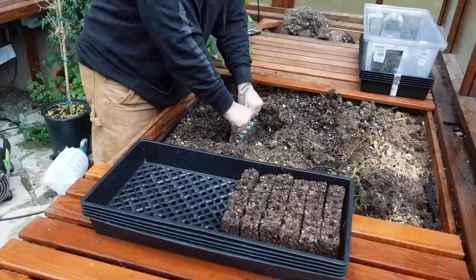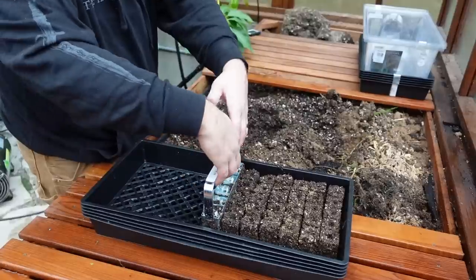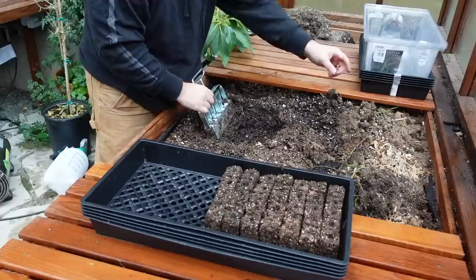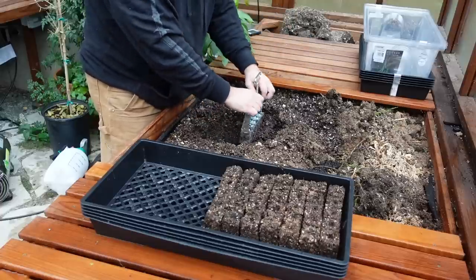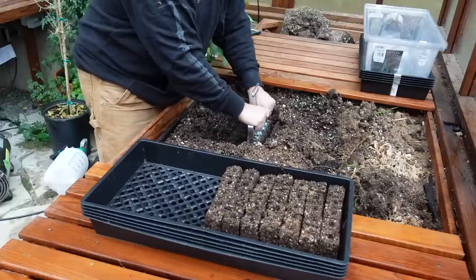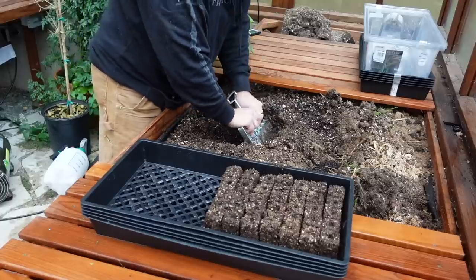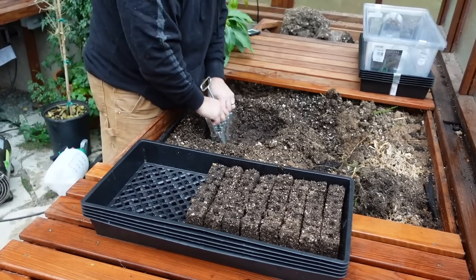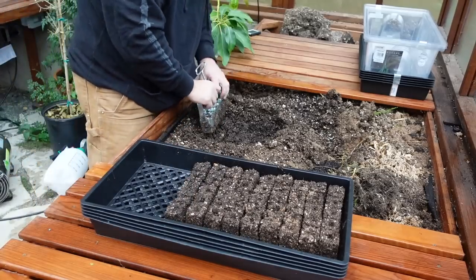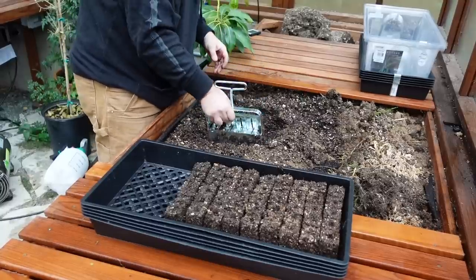Gardening can get really pricey if you let it. If you're buying all bagged soil for raised beds and not using methods like filling the bottom with sticks, branches, and grass, it gets expensive. Last year soil was $12.50 per bag and a bag doesn't go as far as you think. If you have a way to get soil or compost delivered in bulk, that's the way to go. Once we started making our own compost we very rarely buy soil from the store.